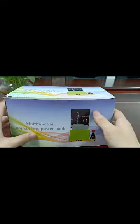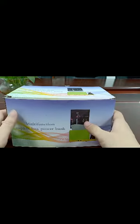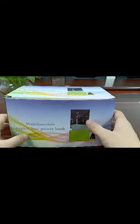If you are not very satisfied with our packaging, we also welcome you to customize your own packaging.